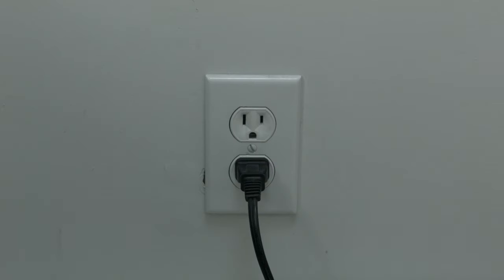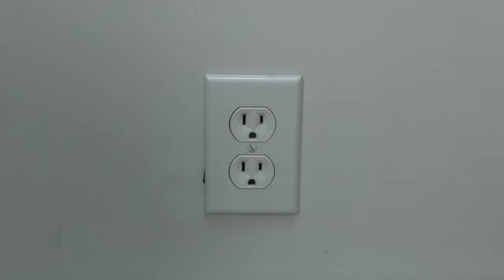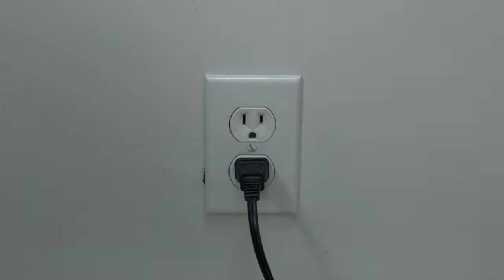The first thing to try here is really the simplest, and in most cases this one will actually work, so you might not even need to go on. Just basically unplug your TV from the wall. Wait about 60 seconds — don't be impatient here. Wait the 60 seconds and then plug it back in. This will reset your TV.